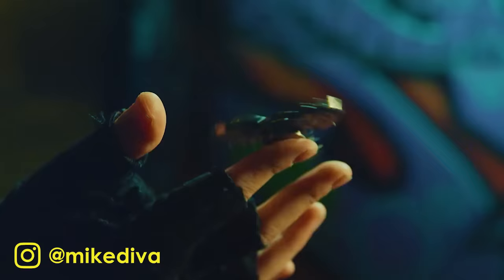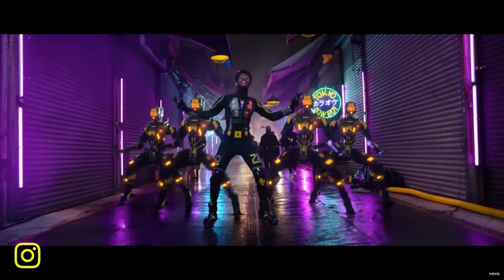Hi, welcome back to another episode of VFX Artist React. Today we are joined by my close friend Mike, a.k.a. Mike Diva, who is an acclaimed music video director. It's a pleasure to be here. I'm very honored.